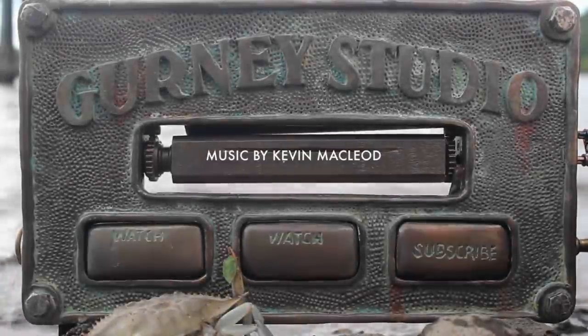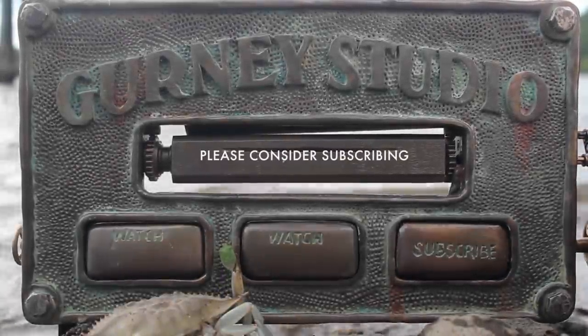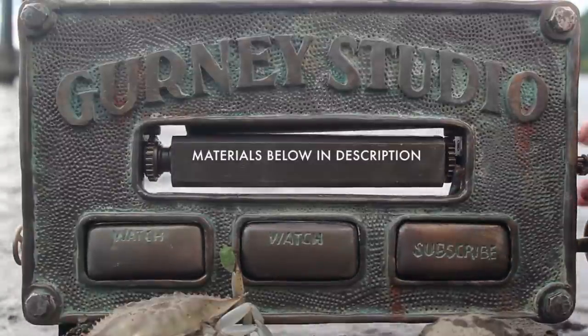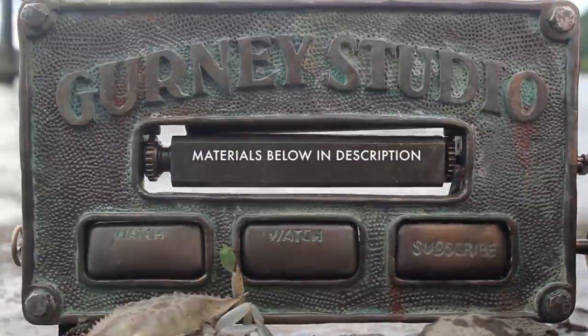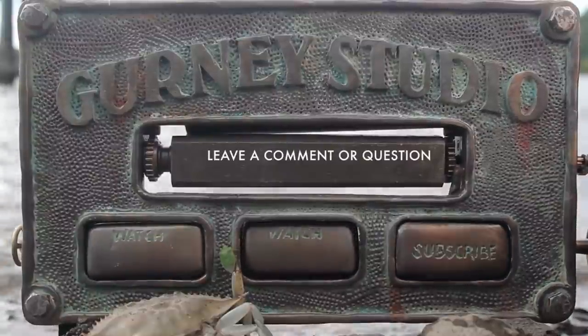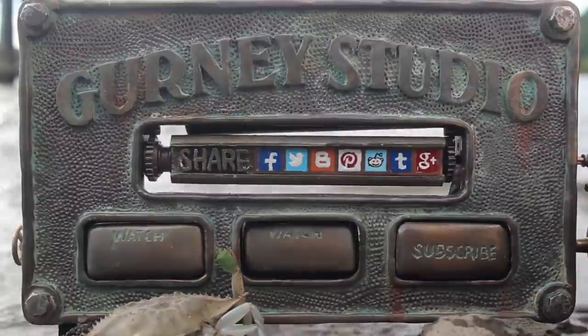If you're new to the channel, thanks for hanging out. There's a subscribe button in the lower right and playlist and another video to watch on the buttons. Don't forget to check the description below for a list of materials. And if you have a question, you can ask it in the comments below. Check out my other social media channels.